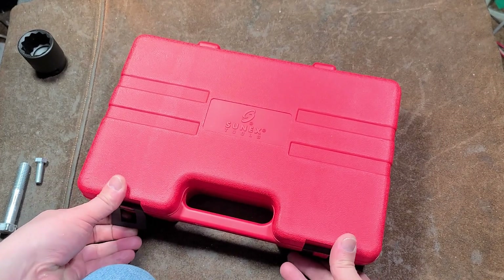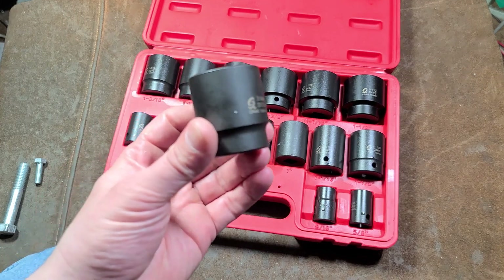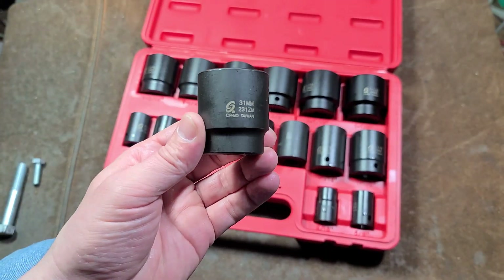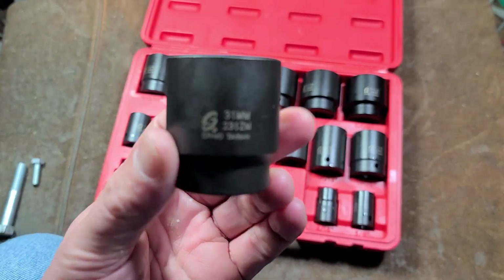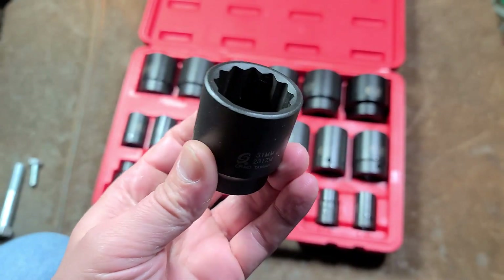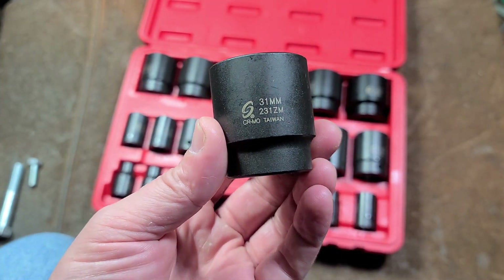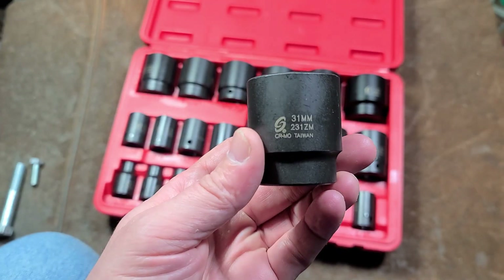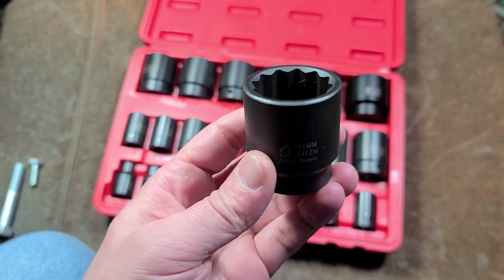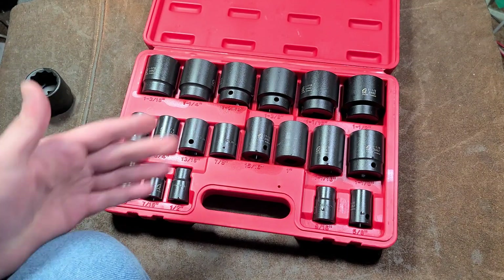Paid 70 bucks for this thing. I was going to mention as a kind of an update from the previous video — the 26-piece metric set was 10 through 36, but they skipped the 31, which is a little bit annoying. They do sell it individually, but unfortunately when you buy an individual socket it's pretty expensive — I think I paid like 14 bucks just to have the 31mm to complete that metric set.